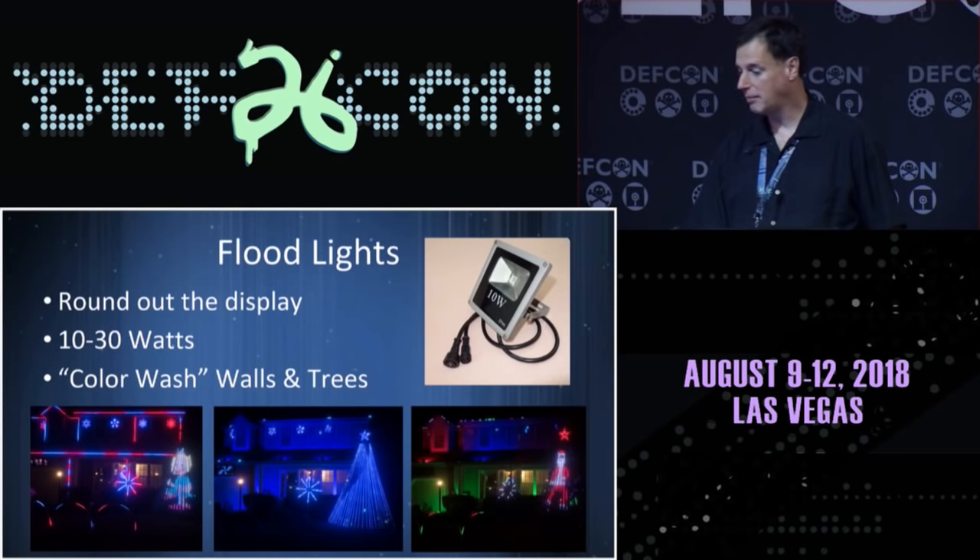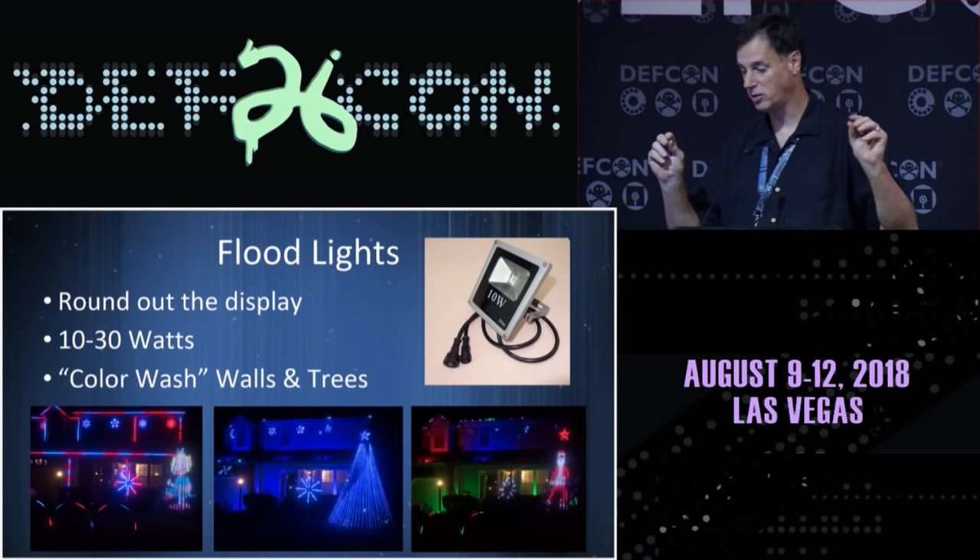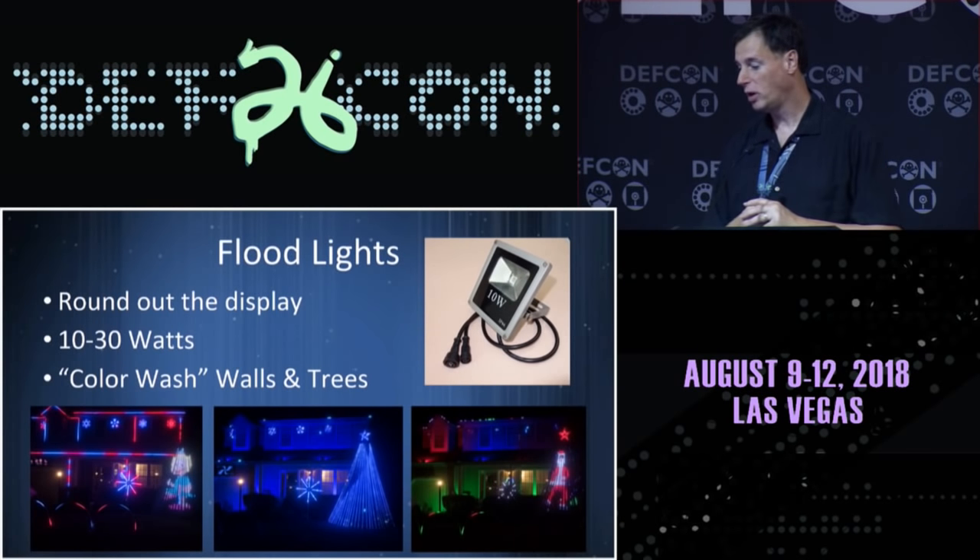I talked about the floodlights. The difference they made on my house — if you look at the far left picture, very dark and sparse between the elements. When you start to add the colors in between, it just changes the whole look of the house.